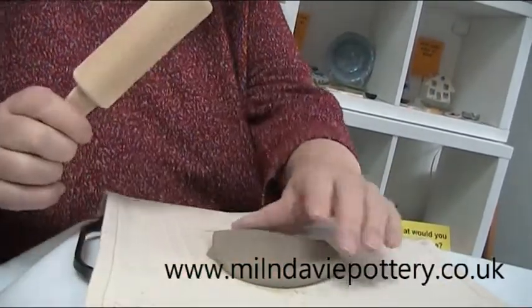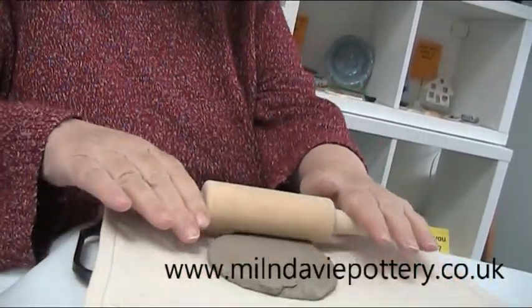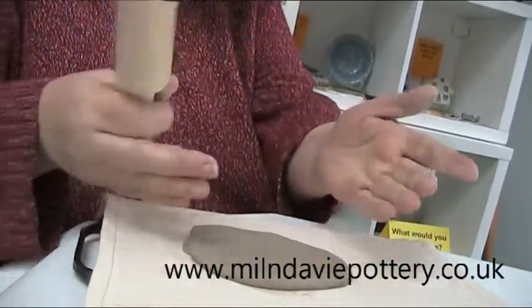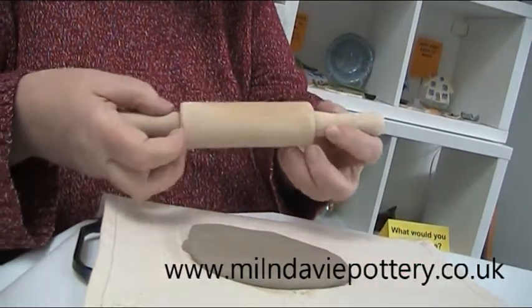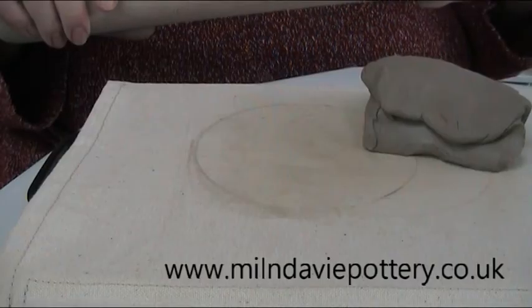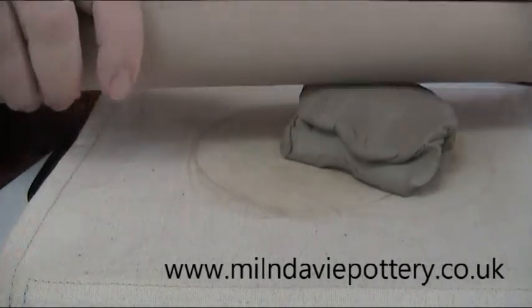When you're rolling, try to get all of the depth even. You could put a couple of pencils on either side of the clay and make sure the roller rolls on them — that would get you the clay to be the thickness of the pencil.